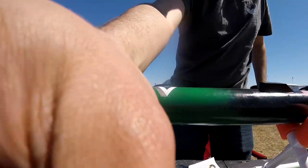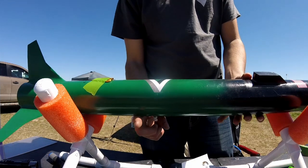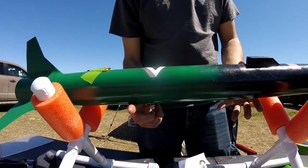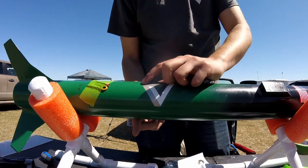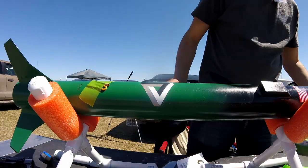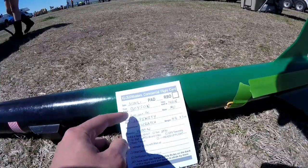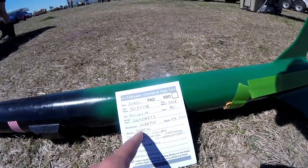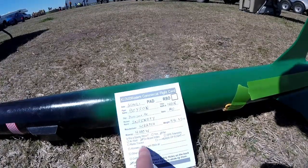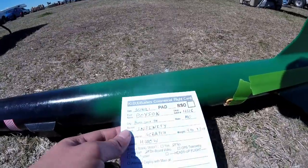We're going to do a CG double check — it's right there, just on the bottom edge of my logo, which I really like. We've got one of these flight cards. You fill out your name, city, name of the rocket, manufacturer, weight, motor, confirm you've read it, what you've got on it, and then you take this up to the RSO and he's going to check it over.